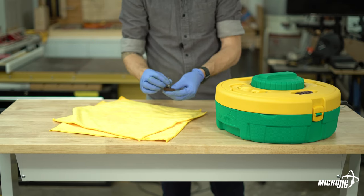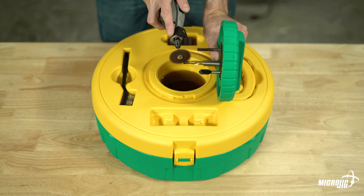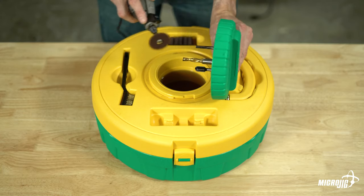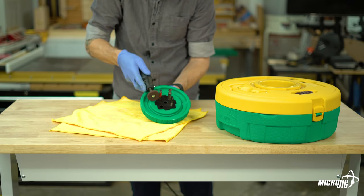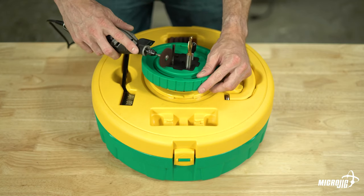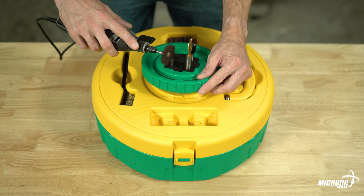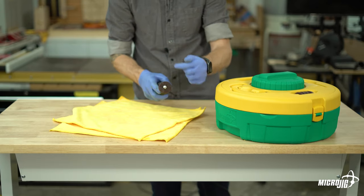I like to do this before cleaning my saw blades so the bits are soaking while I clean. Insert the included mandrel into the rotary tool or electric drill, set it to between 8,000 and 12,000 RPM, and gently go over the cutting edges of your bit to remove the pitch. When using the edge of the scouring disc to get into a tight space, run the edge along the cutting edge, not perpendicular to it — these things are sharp.